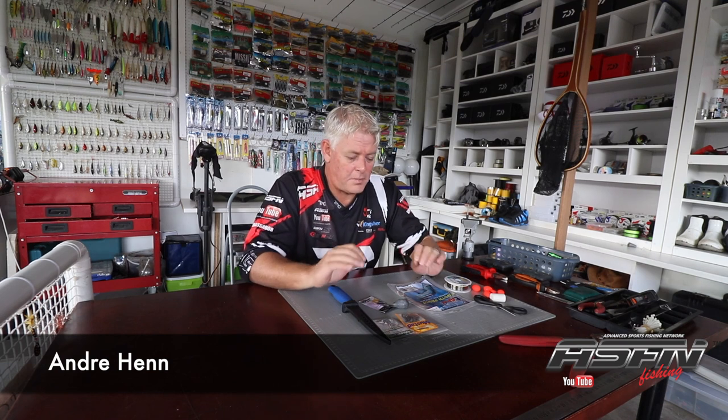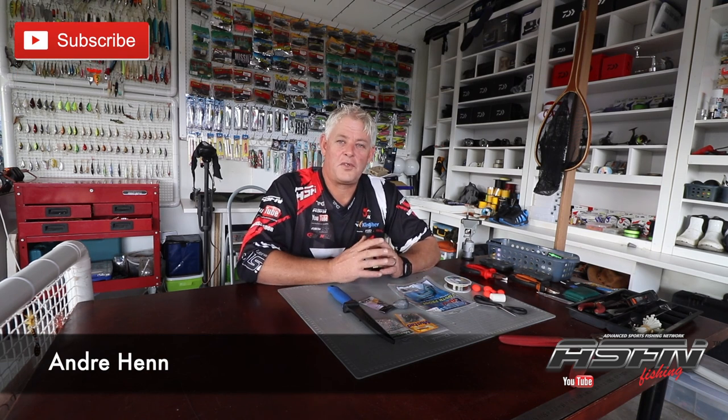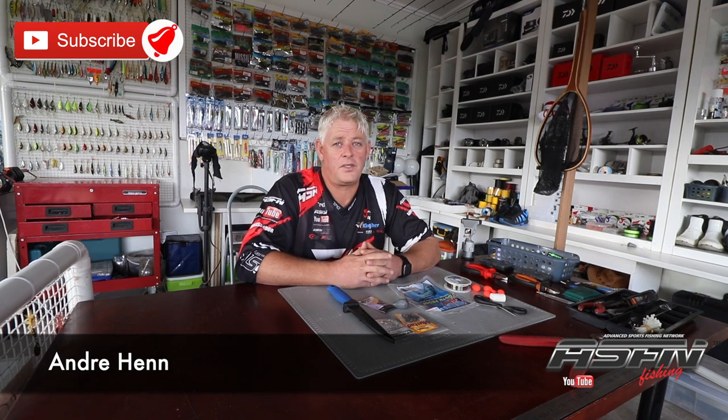Good morning ladies and gents, and thank you for watching As If In Fishing. We're still properly in lockdown — I think it's day 12 today when I'm filming this particular clip. Today's topic is just a standard chat about traces, as we're on the verge of the shad season starting once lockdown is finished.